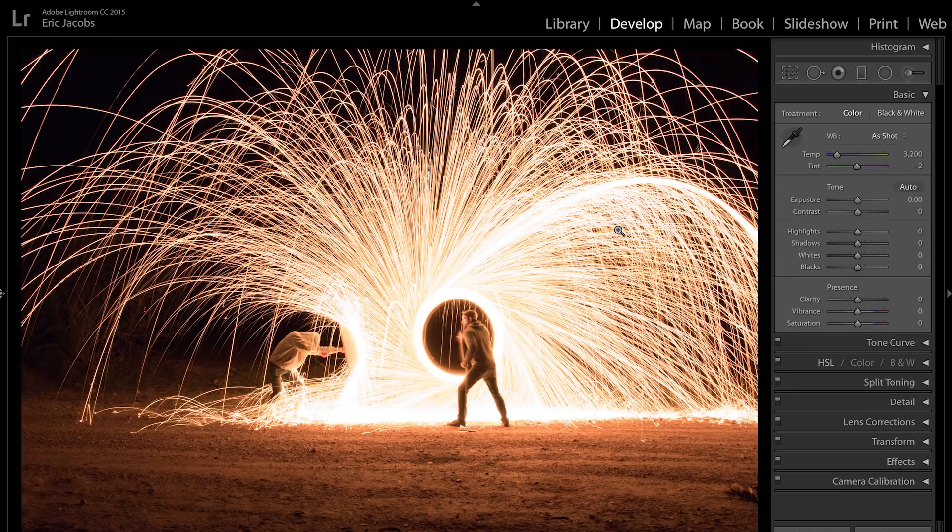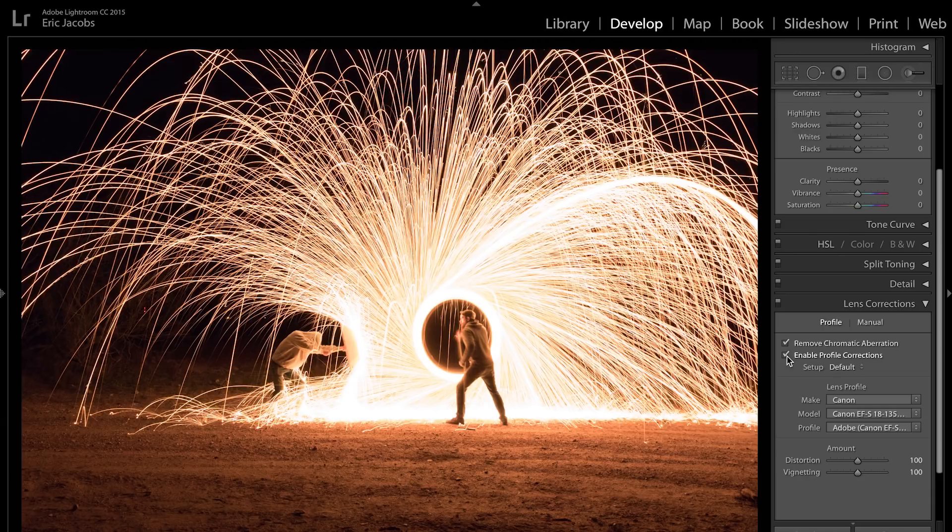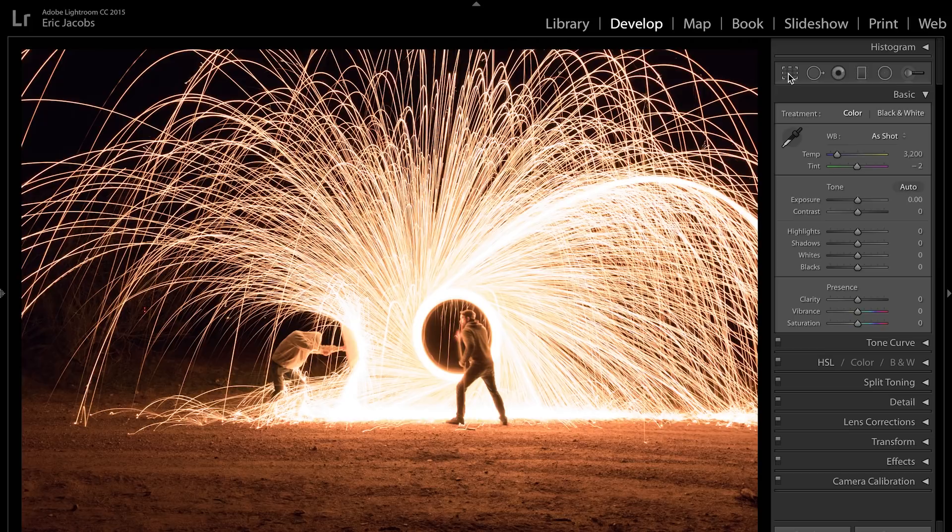Before I do anything, I always come down to Lens Corrections and remove chromatic aberrations — that's when you get weird purple and green ghosting around fine lines in your photograph. I also enable Profile Corrections, which will flatten out the image and get rid of any vignetting or lens distortion. I always do that to start. Now with this photo, right off the bat I know I don't like the crop, so I'm going to change that up — there's too much foreground and I want to focus in on the two of us here as the subject.